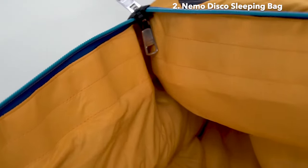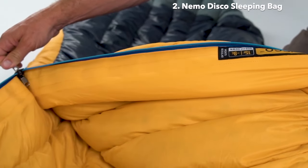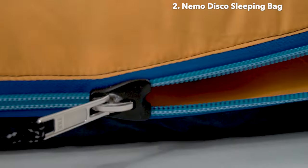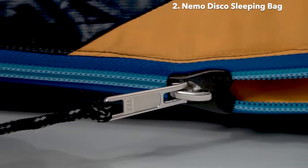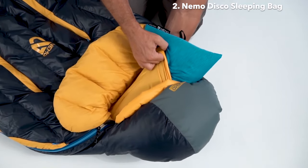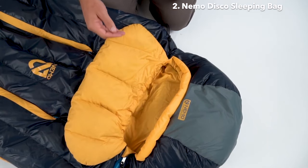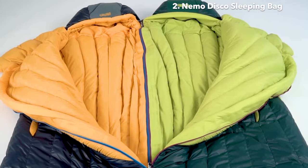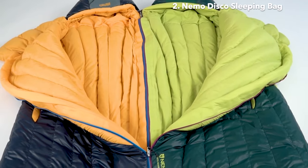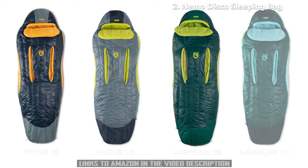For increased warmth and comfort, we've added a draft tube of down that folds behind our super smooth, full-length zipper, keeping warm air in and cold air out. Our new zipper plow hardware ensures a snag-free zip in either direction. An integrated pillow pocket holds your ultralight Philo Elite Secure for elevated support through the night. Opposite-sided zippers allow men's and women's bags to be zipped together for a double sleeping bag. Offered in regular and long lengths with 15 and 30 degree minimum temperature ratings, Disco averages just over 2 pounds across the series.